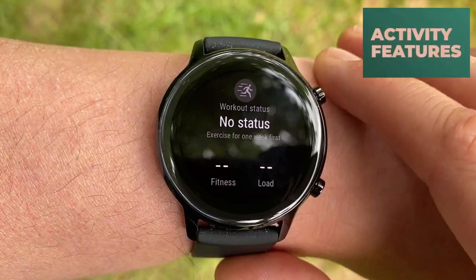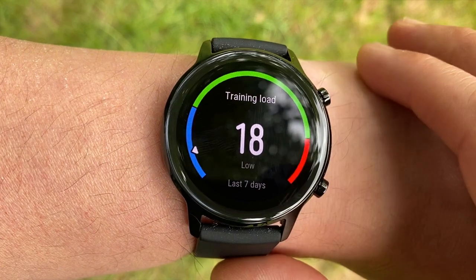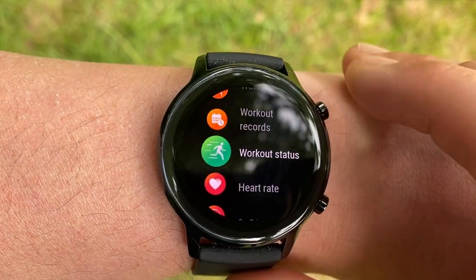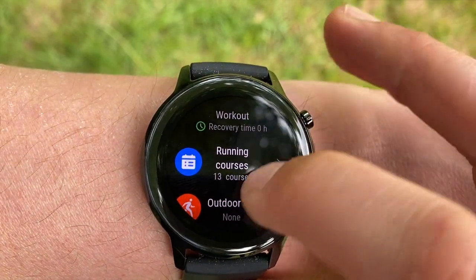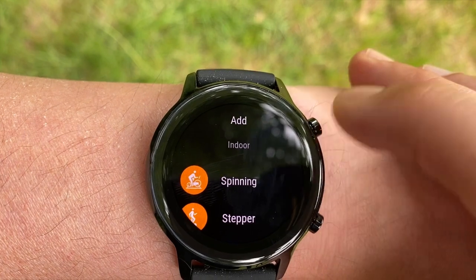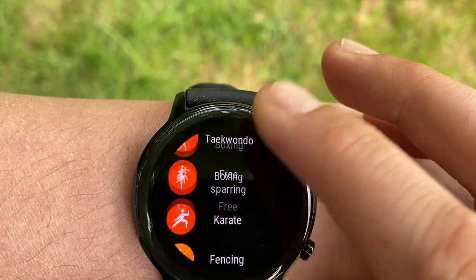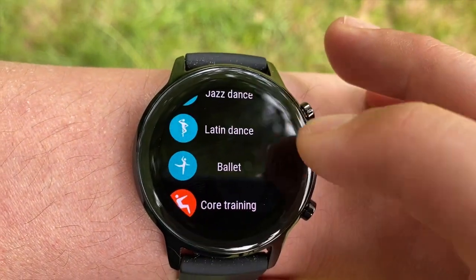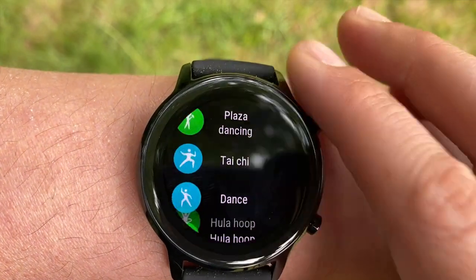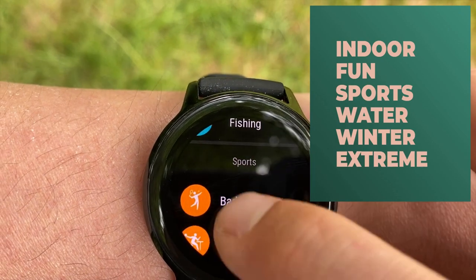There are 15 preset activity modes ranging from outdoor and indoor running and cycling to rowing and triathlon mode. For sport enthusiasts, the triathlon mode allows you to switch exercises with just one push of the lower button. There's also an exciting option of racing yourself. You can delete any presets you don't use and add new ones — the additional sports are categorized into indoor, fun sports, water, winter, and extreme.